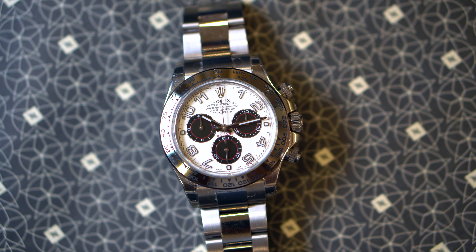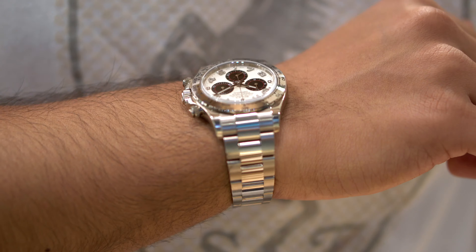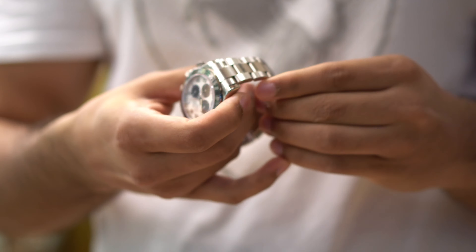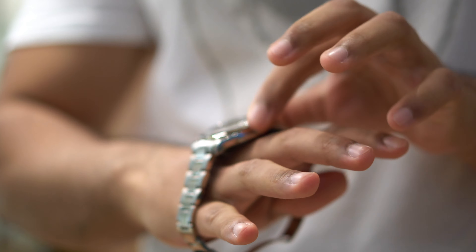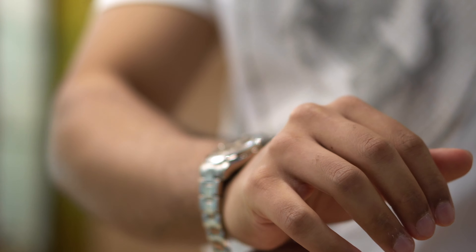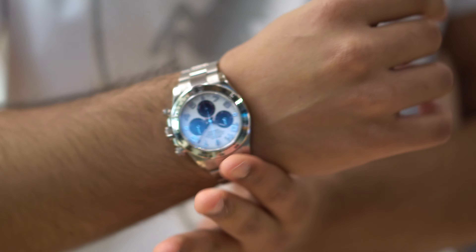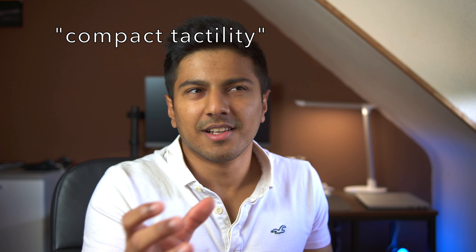This watch is the Rolex Daytona reference 116509. That '09' designates white gold Daytonas, and this one has the racing dial. It has a slightly more yellowish sheen compared to the grayish nature of steel Daytonas. Perhaps you can see the difference a little, although the lighting is also yellowish, so it's not actually that yellow in person — it's fairly lustrous and silver.